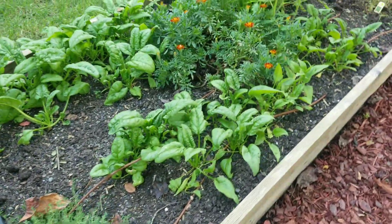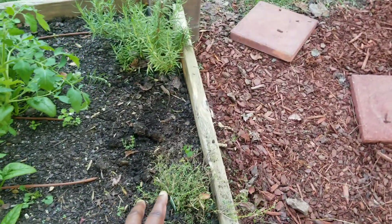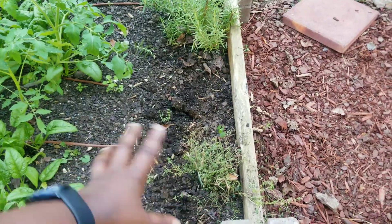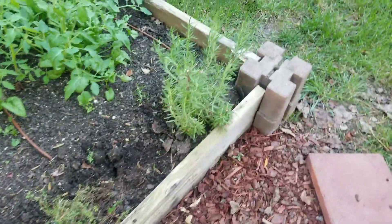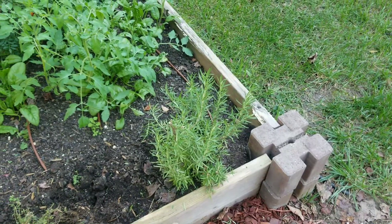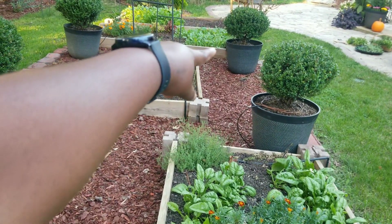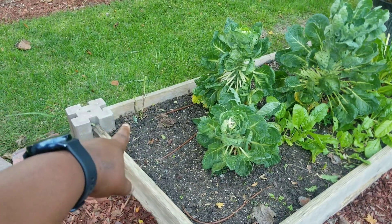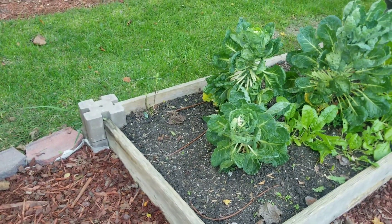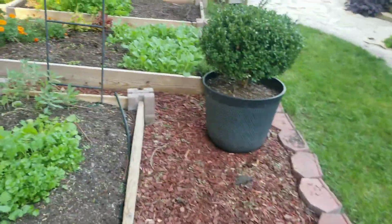I don't have to dry all of it today. I can dry some and later on cut a little bit more. For the thyme, I cut it out and just leave the root ball because I know it's going to come back. And that's the rosemary I cut — as you can see there's still a lot more there. I cut this one and left the root ball — I forgot the name of it, sorry guys.